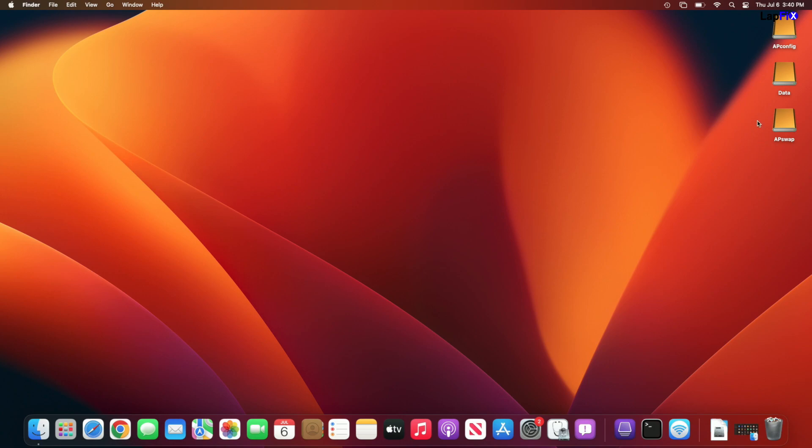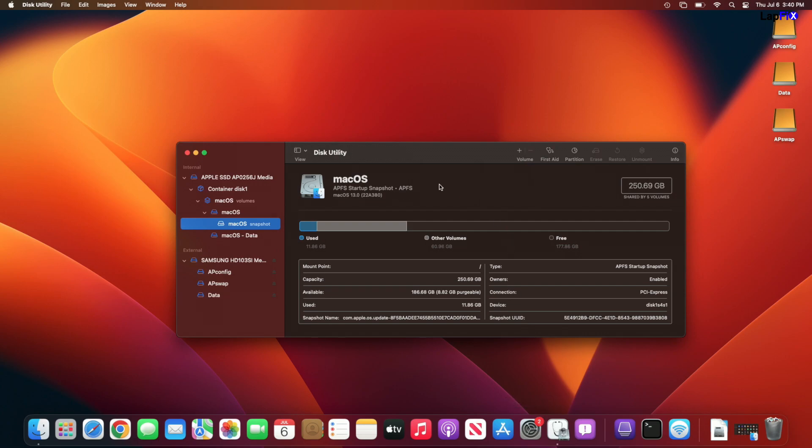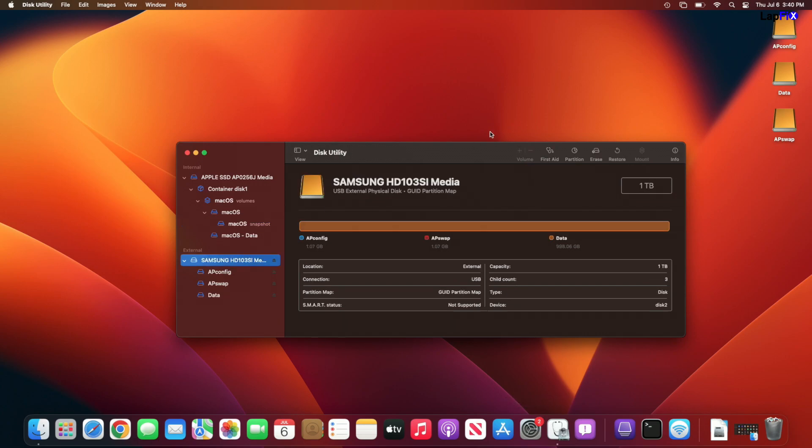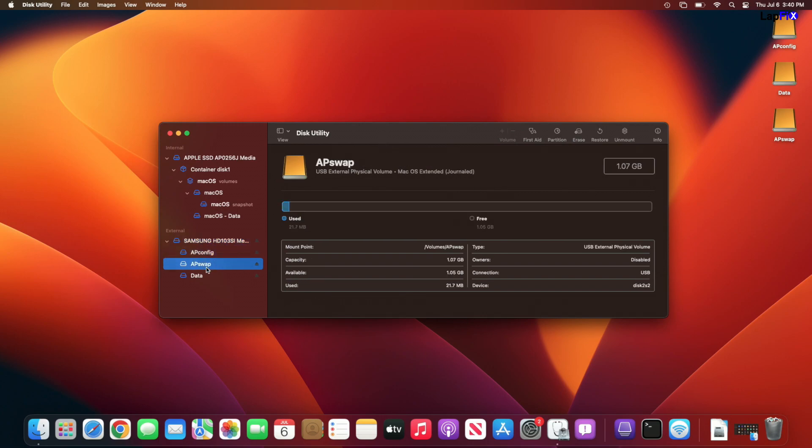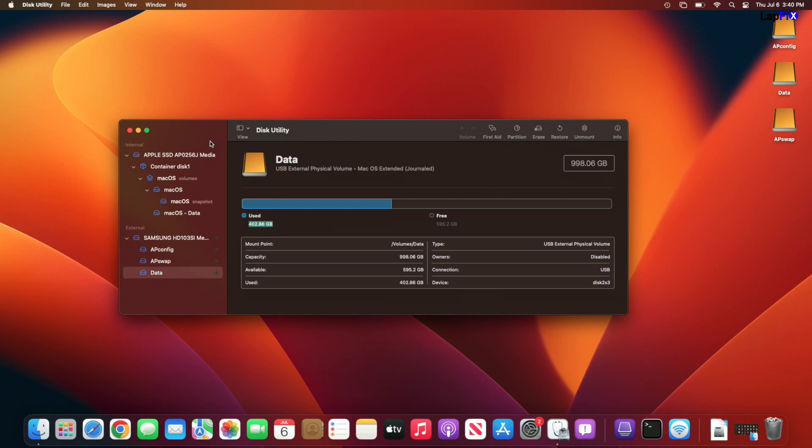Okay, so we have it up and we do see that there are a few partitions that come up here. So let's go to - sorry for those Apple people out there - Disk Utility, sorry about that. We can see that there is a Samsung drive here and it is a one terabyte Samsung drive and we have a few partitions. This is just the AP config - that's the Airport configuration - and the Airport swap. And then we also do have a data partition that looks to be about half full. It shows there's about almost 500 gigs used in here.